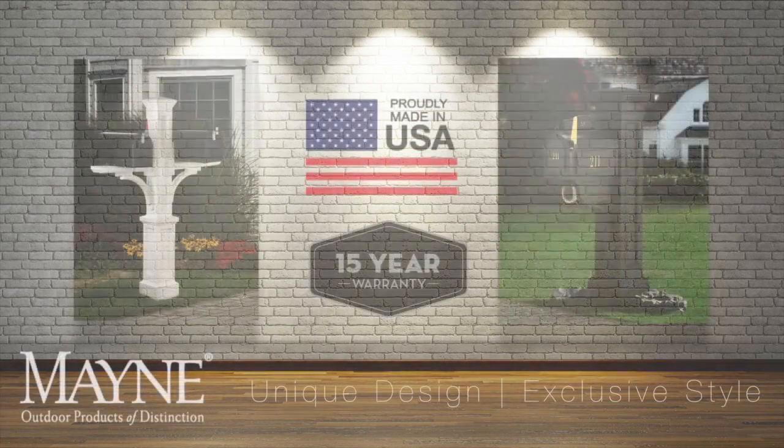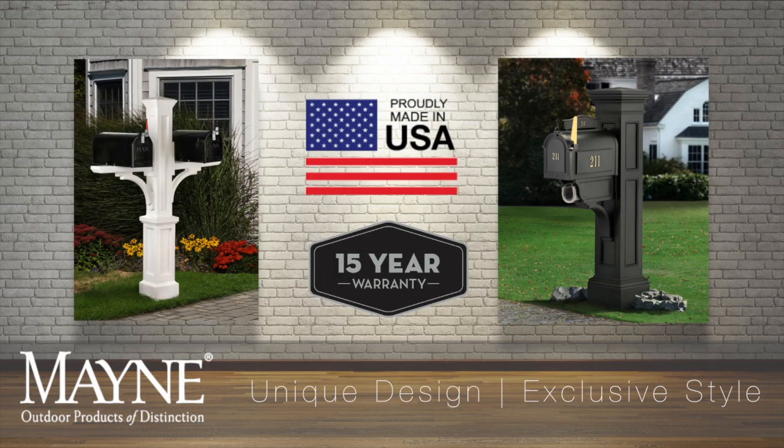Our MAIN mail posts are proudly made in the USA, and with a 15-year limited warranty, it protects you against bulging, fading, and cracking.